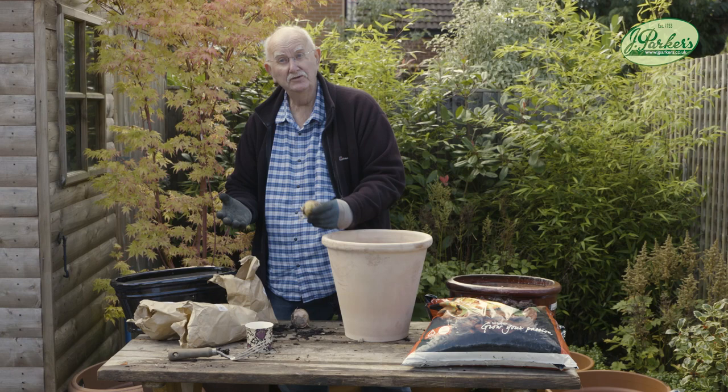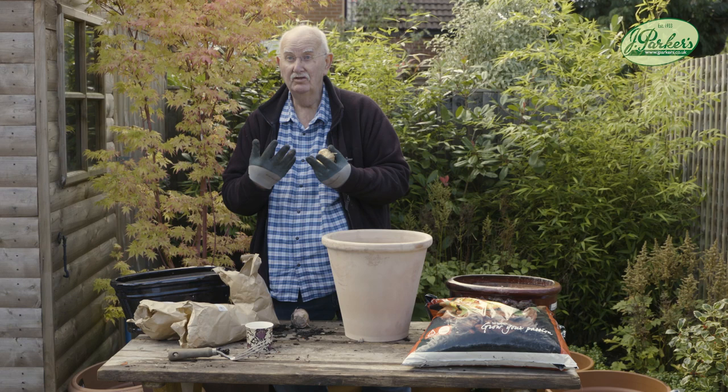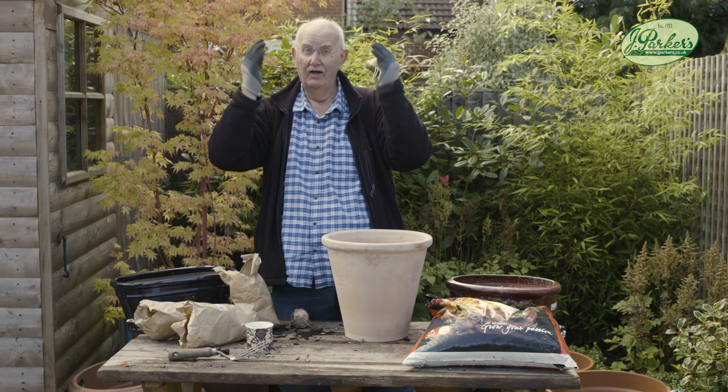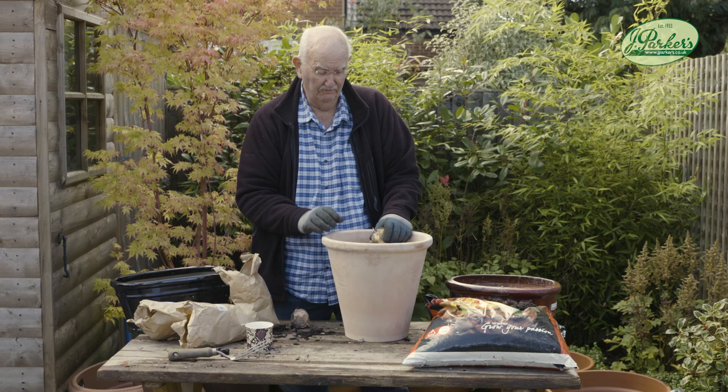Fritillarias, crown imperials I've heard them called. They are wonderful things and they look so beautiful when they're growing up. They have this beautiful deep green glossy foliage and then you get this crown — that's really the reason they call them crown imperials. The flowers drop down and it looks for all the world like a crown with the flowers as the coronet round the edge. They're beautiful, first grade plants, and you can grow them in a pot, on a patio, on a balcony — they're going to look absolutely magnificent and they're so easy to do.